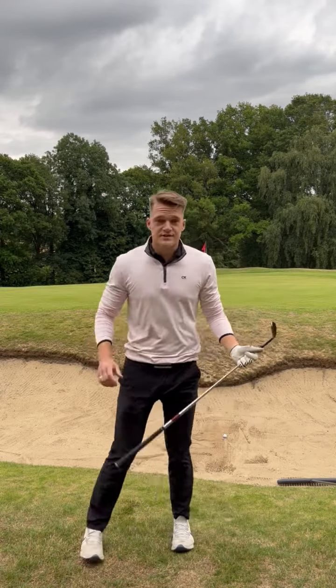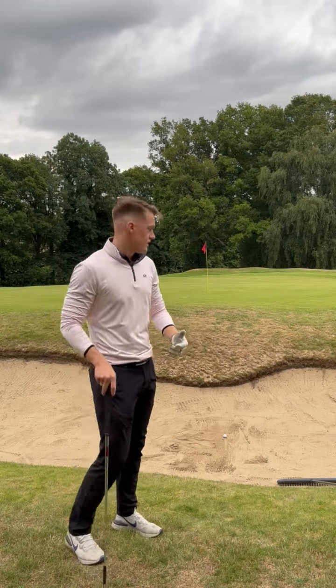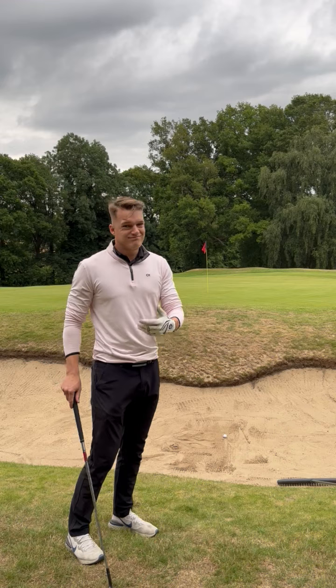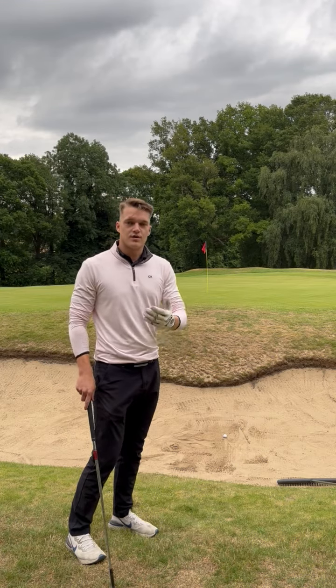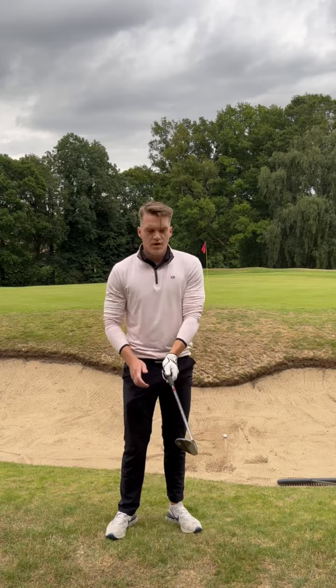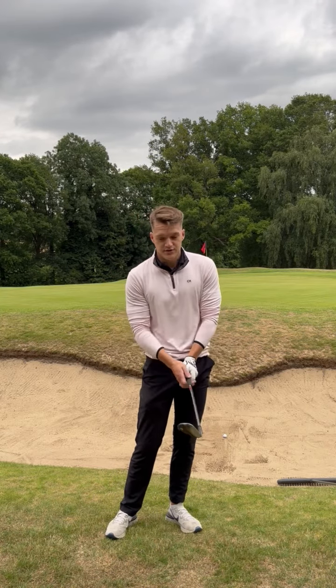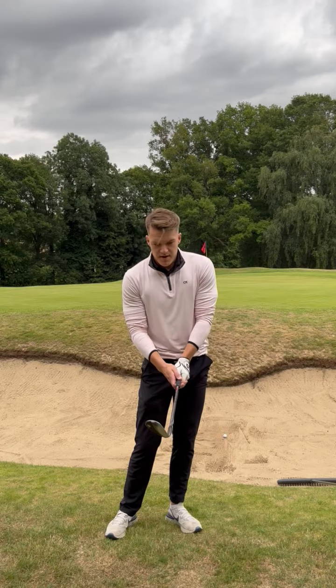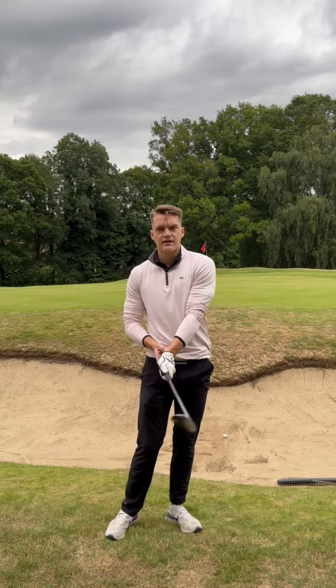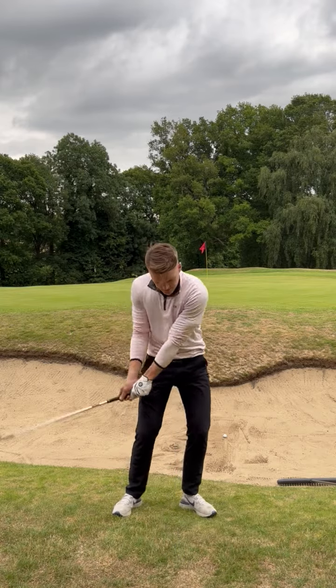I'm in the greenside bunker and I am very much short-sided here — I've not got a lot of green to work with. I need to get this ball out pretty quick and it needs to come out with a lot of loft. Once I take my setup, what I want to feel as the club is passing through impact, the club head needs to overtake the butt of the grip. I want to feel as if the club head is going this way.